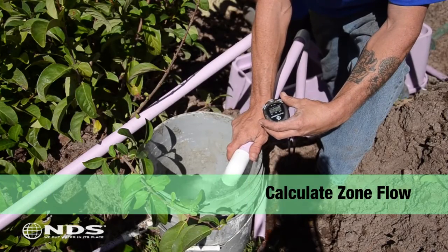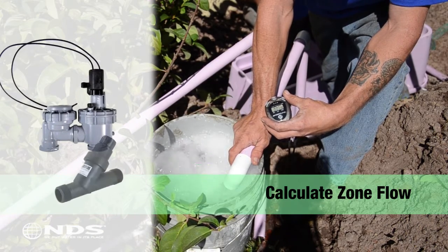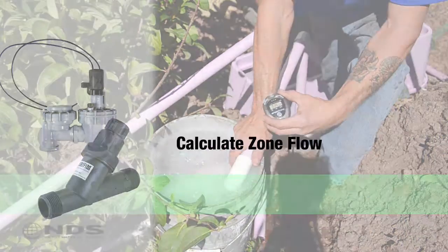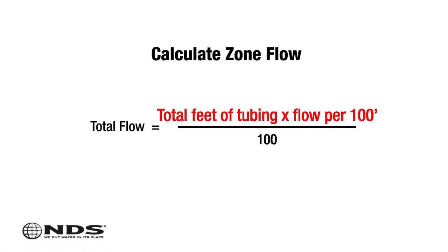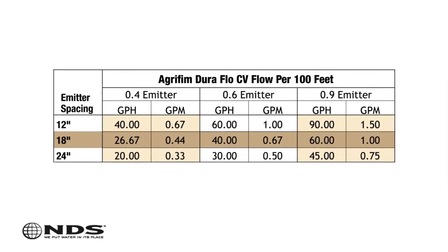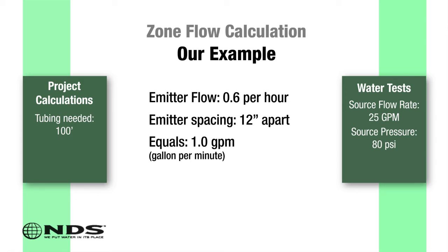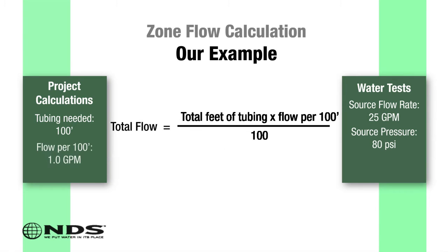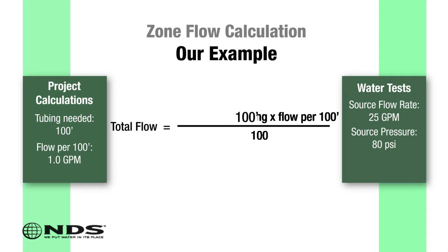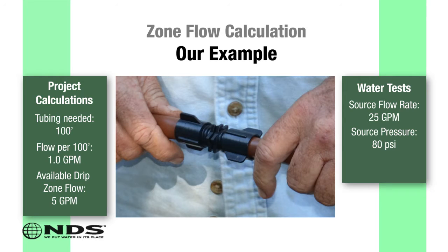Next, we need to calculate zone flow, which is used in conjunction with your water source capability to help size your irrigation valve, drip filter, and regulator. Total zone flow equals the total feet of tubing times the flow per 100 feet, divided by 100. For this example, the flow is based on 0.6 gallons per hour and 12-inch spacing, which equals 1.0 gallon per minute. The total zone flow for this residence is 100 feet × 1 GPM ÷ 100 = 1 gallon per minute. Based on the available drip zone flow of 5 gallons per minute, it was determined this dripper line could be added.